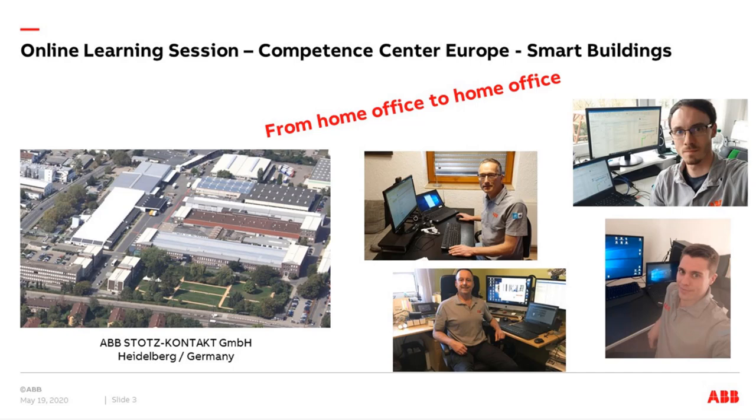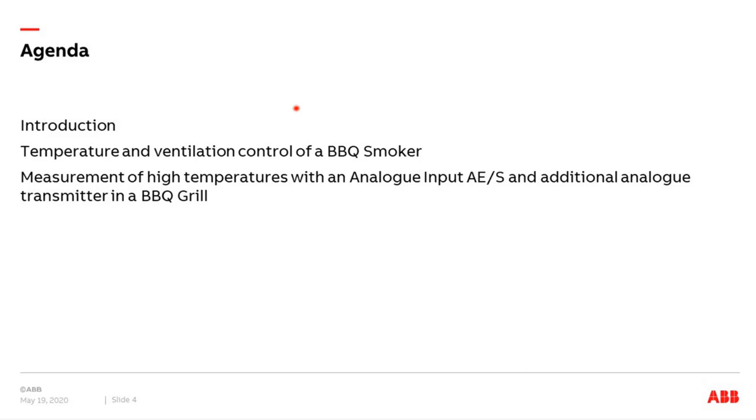I would like to start with a short introduction about barbecue: where does it come from, what is grilling, what is smoking? Then we come to the main topic — temperature and ventilation control of a typical barbecue smoker. And then to the measurement of high temperatures — more than 200, 300, 400 degrees — with the analog input and an additional analog transmitter.